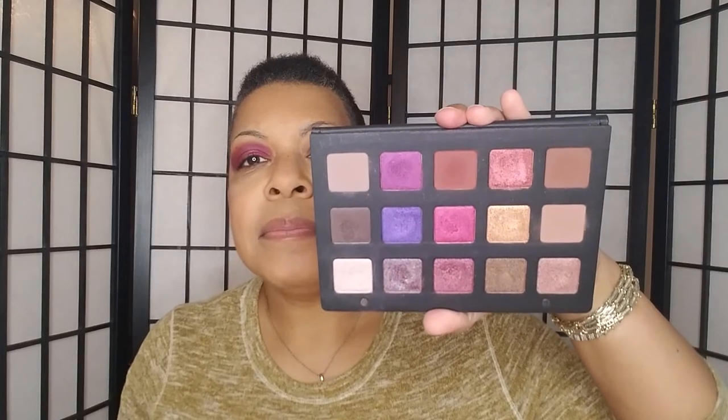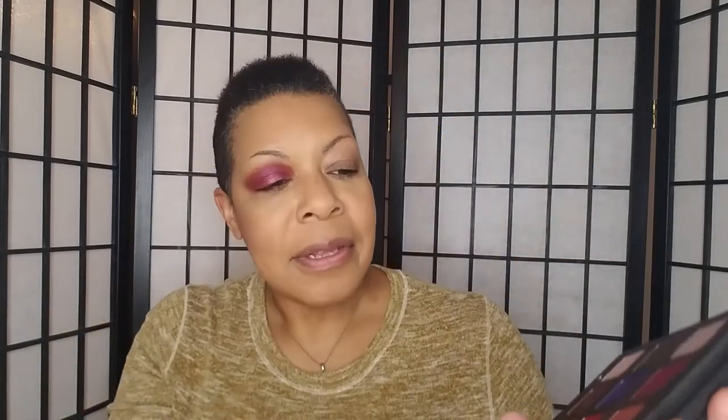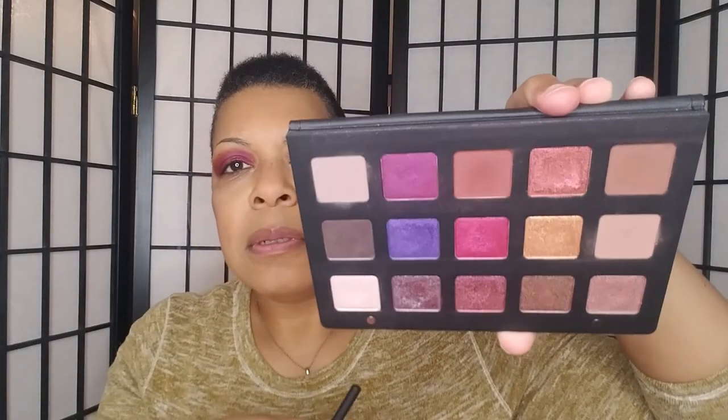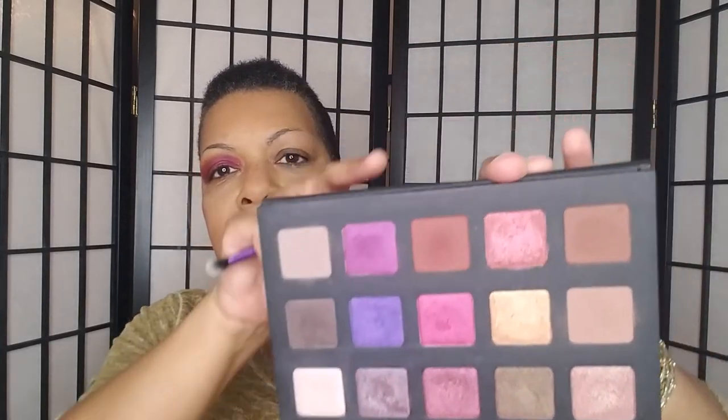I'm not sure what to do with column four. Is this one at the bottom a dual chrome? Yeah, the one at the bottom is a dual chrome. These are all different finishes in this column — I'll put below what the names are and what the finish is. The colors look so different in person than they're showing up on camera. I think it might be the ring light making them look different. I'm going to take the color at the top and stamp it.